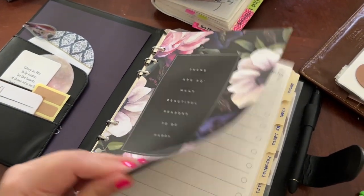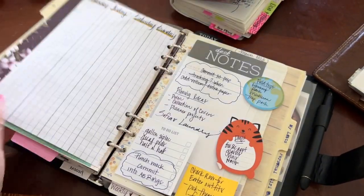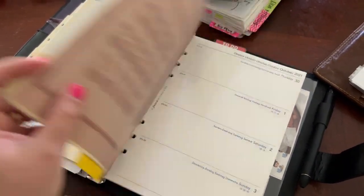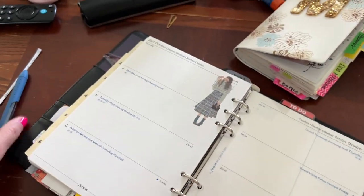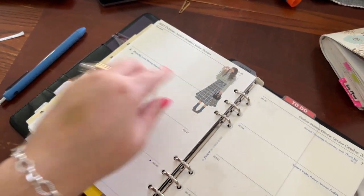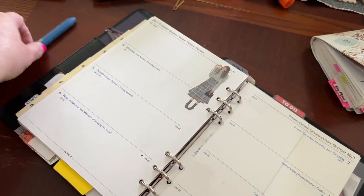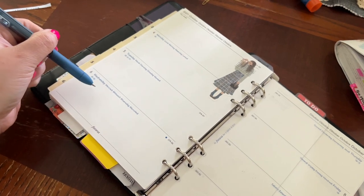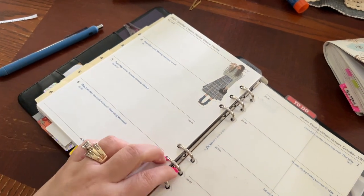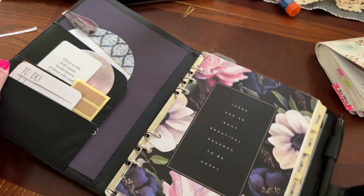I wanted to show you how I come back and plot stuff down. In terms of these inserts, I really do like them for scripture writing, affirmations, or journaling. Right here is where I would be, and journaling in a little snippet right here — I've done it before in the past and it really works. Anyhow, I just wanted to come back really quickly and show you. Thanks for watching.